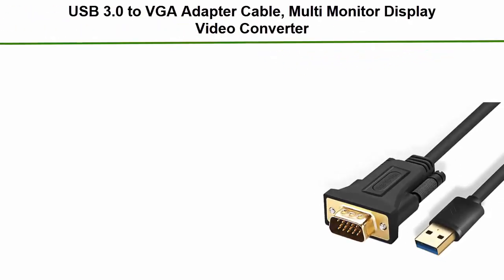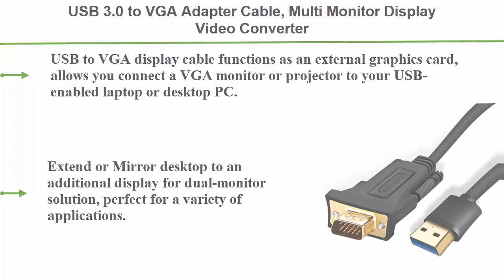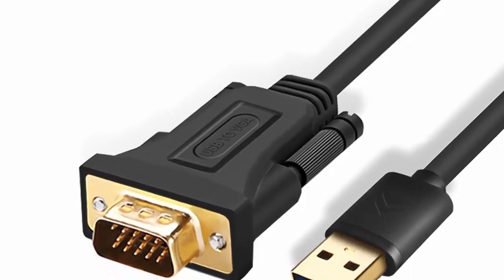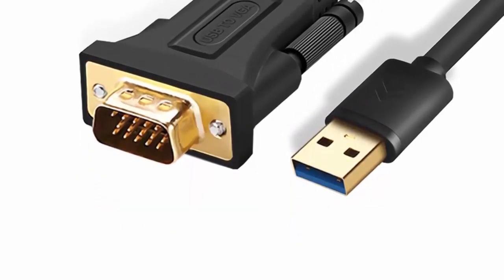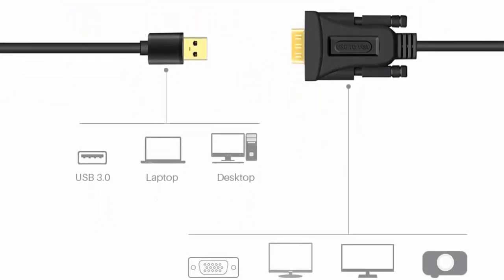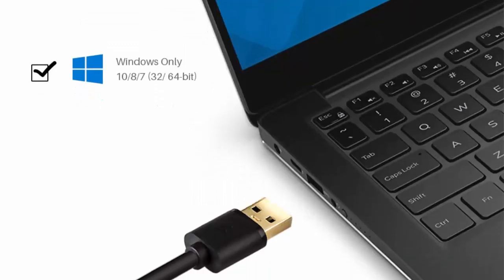Top 1: USB 3.0 to VGA adapter cable, multi-monitor display video converter for Windows 10, 8.1, 8, 7, PC, laptop, surface. Up to 1920x1080, 1.5M (4.9FT) length. USB to VGA display cable functions as an external graphics card, allowing you to connect a VGA monitor or projector to your USB-enabled laptop or desktop PC. Extend or mirror desktop to an additional display for dual monitor solution, perfect for a variety of applications.